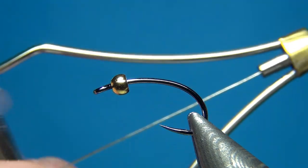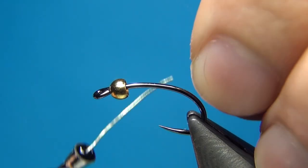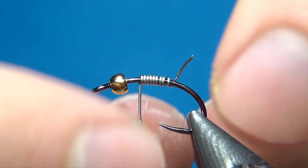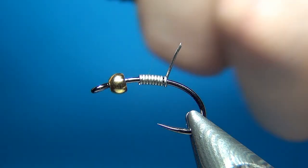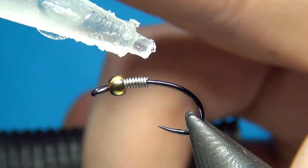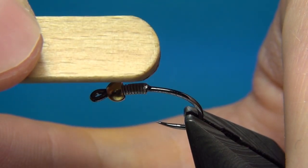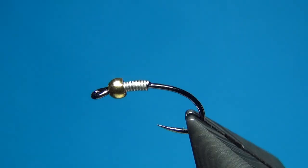To secure the bead and add even more weight to the fly, I'm going to take my lead-free wire — this one is the 0.015 — and put down exactly nine turns. I'll break off the end closest to the bead, then add a tiny drop of glue to keep it all together and secure it. Then I push up the wire inside the bead and break off the other end. A little more glue, just a tiny drop, and I'll move it around with the end of my dubbing brush to have a nice smooth wire to work with.